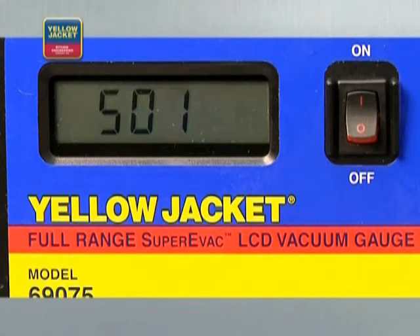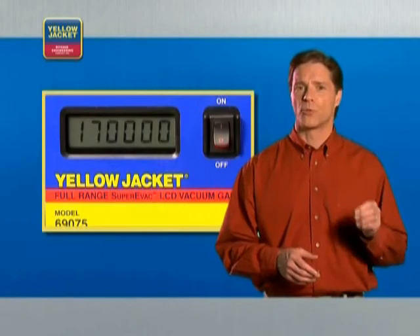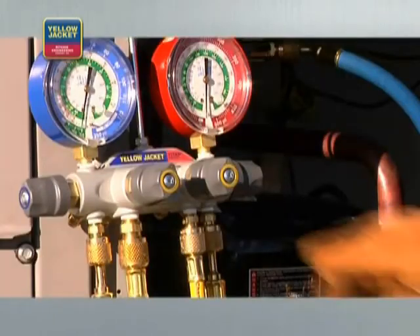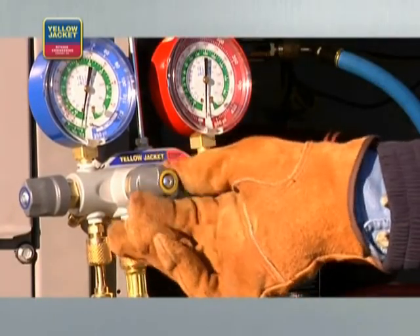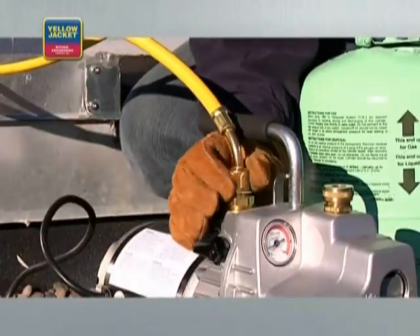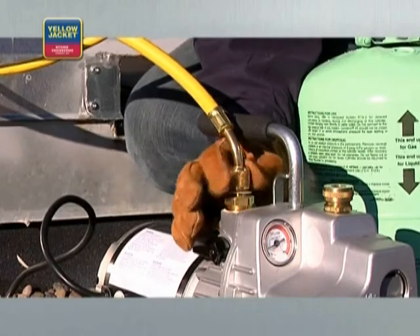Observe the gauge. It's normal operation for a rise up to 760,000 microns to occur — this does not indicate a leak. However, if the rise continues to atmosphere at 760,000 microns, there is a leak in the system. Check the system manufacturer's recommendation for tolerance. Once you're satisfied with the reading, close the valve that connects the manifold to the pump. You can now shut off and disconnect the vacuum pump. Your evacuation process is complete and you're ready for system charge.